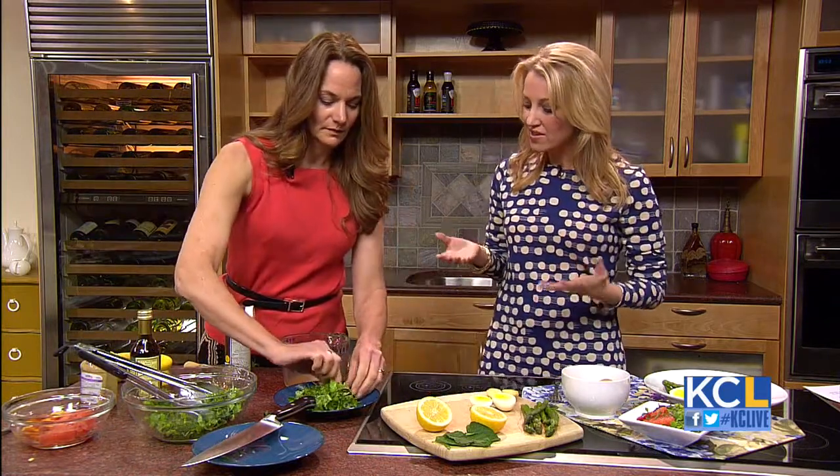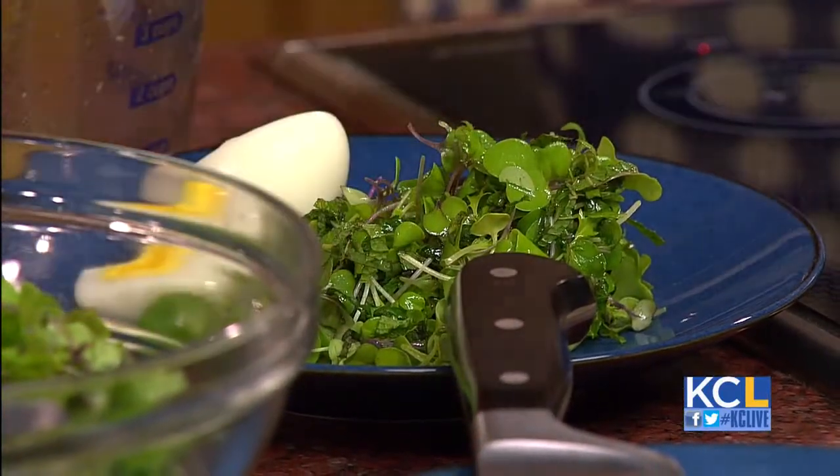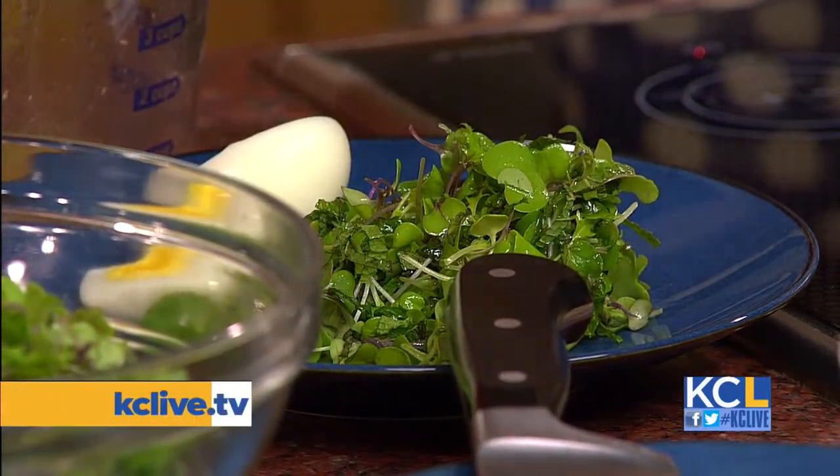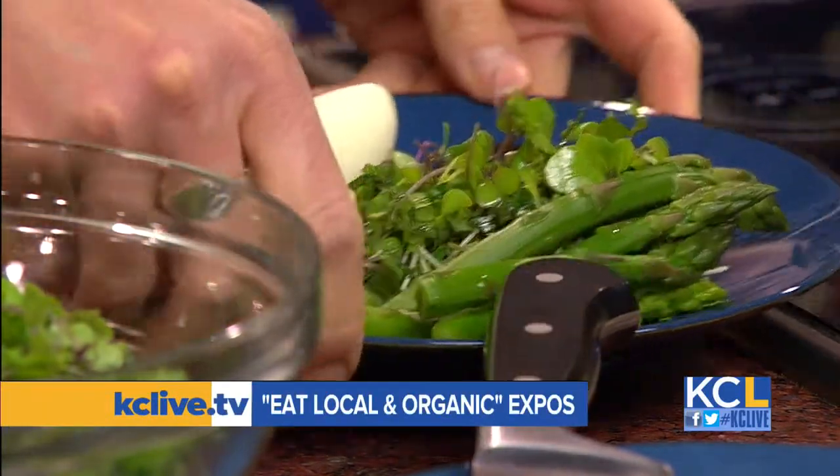And so you're adding the potatoes. The KC Food Circle has two Eat Local and Organic Expos coming up — one is tomorrow in Shawnee, the other is next Saturday at Penn Valley Community College. We'll have all the details for both on our website, kclive.tv. And that looks absolutely delicious — thank you!